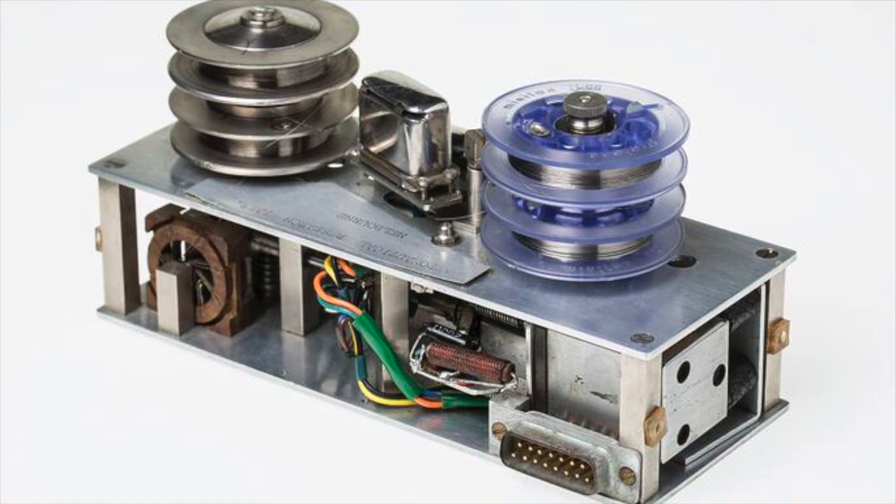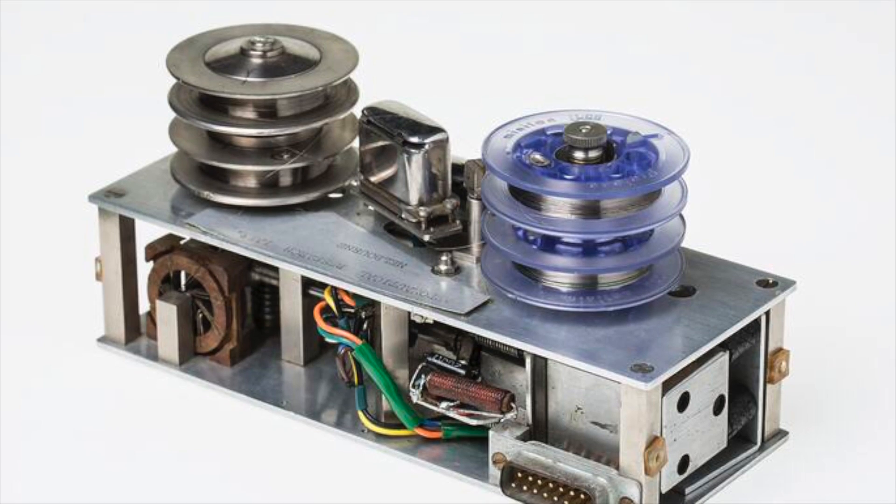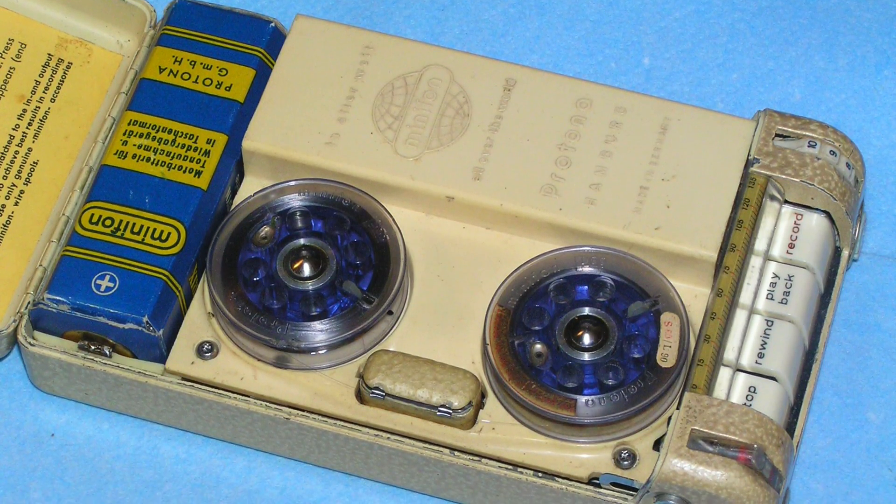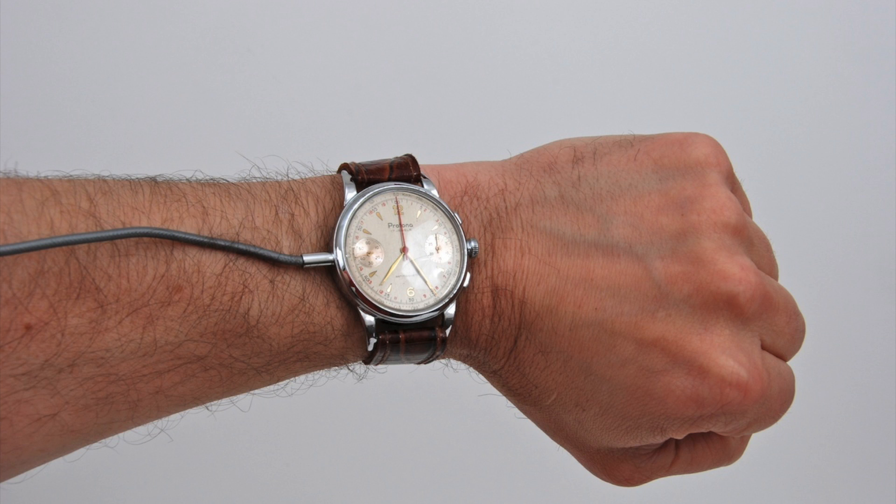Wire recorders did stick around for a number of decades in very specialized applications. They were used in early flight data recorders for aircraft because the wire was far more resilient and heat resistant than magnetic tape. They were also used for data recording in satellites and space probes for many years. In the 1960s, a German company named Profona produced the Minifon — a subcompact wire recorder used by intelligence agencies including the CIA, the KGB, and the East German Stasi. Due to the high data density of magnetic wire, you could store up to five hours of audio on this tiny recorder. It came with accessories like a shoulder holster to fit it under your coat, as well as a watch with a built-in microphone and a wire that ran down your sleeve.